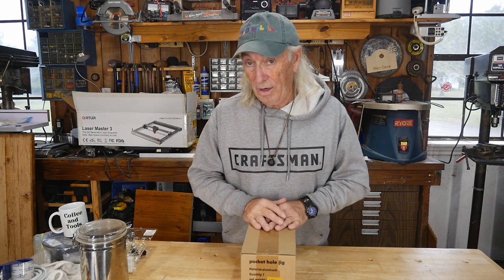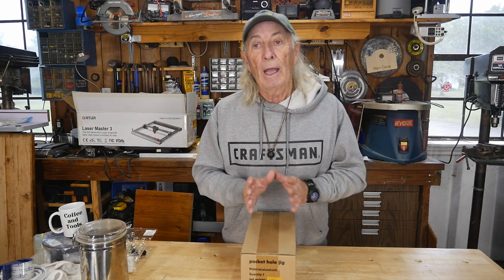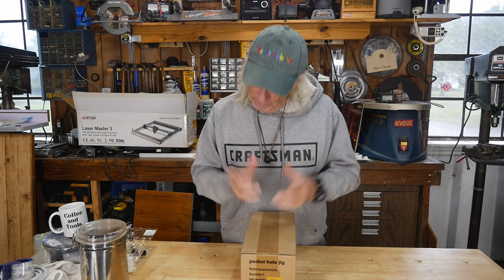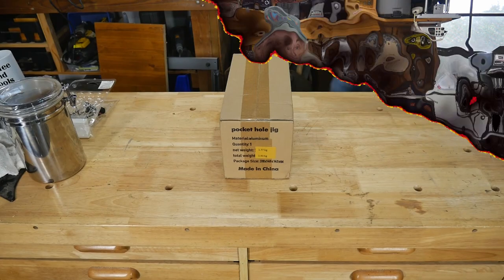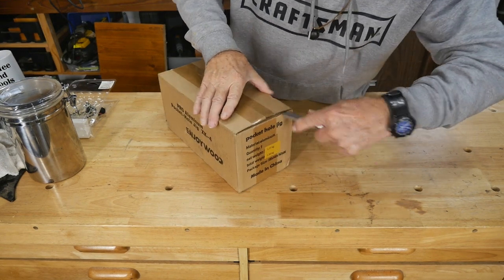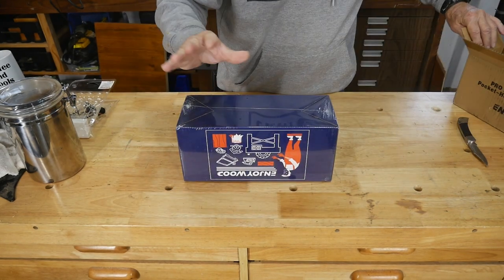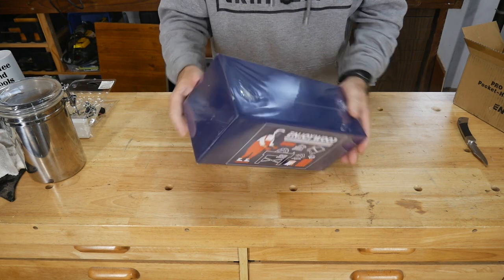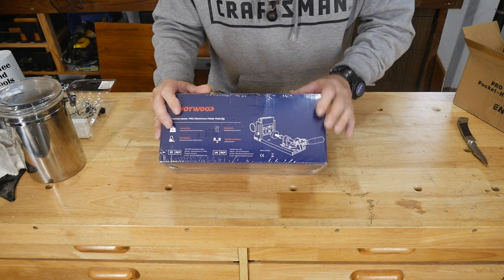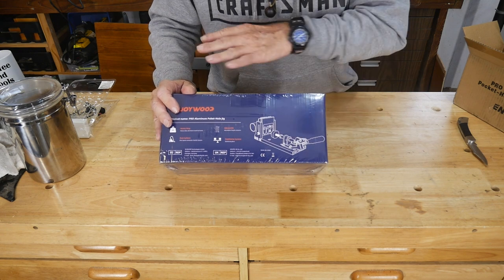Right now it's on sale for $69. If you want a good pocket hole joint kit and don't want to pay the big premium prices of some of the other guys — we won't mention any names — this might be for you. Let's get this box open. A box within a box! Banggood does a great deal on a lot of woodworking stuff.